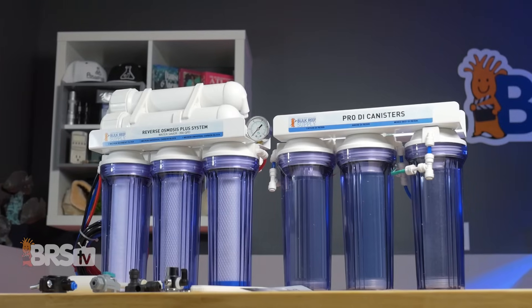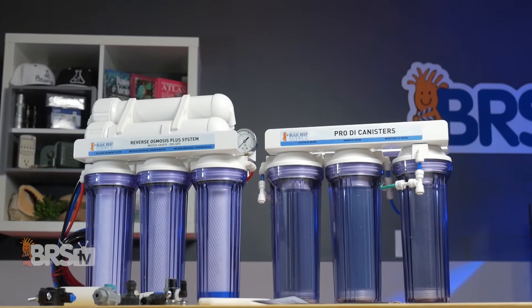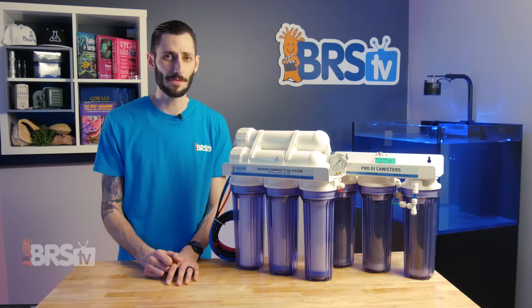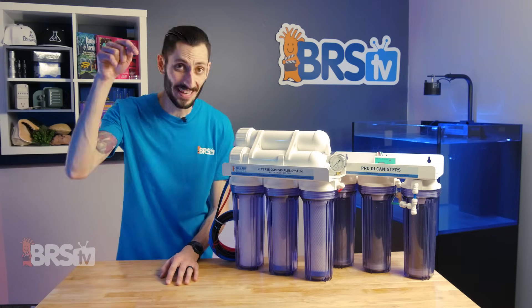It's a lot of RODI. So if you burn through DI resin quickly, have chloramine in your tap water, have a really hard time hitting zero TDS, or maybe just want to save as much money as possible in the long run running an RODI system, this video's for you.